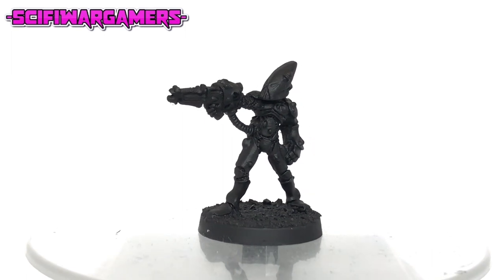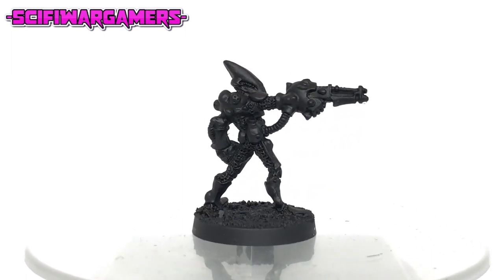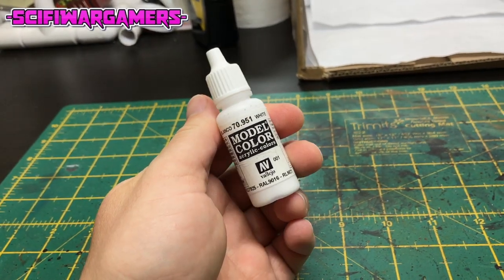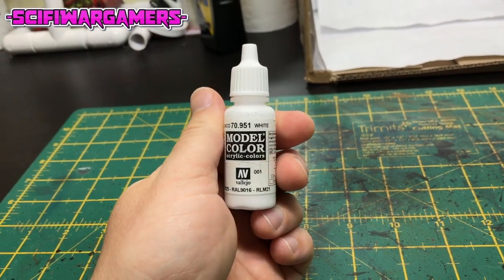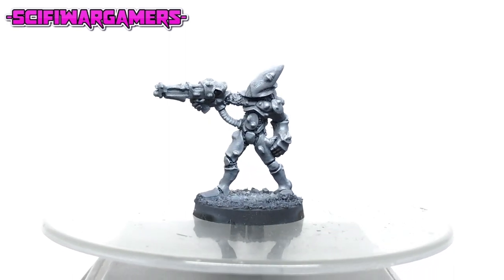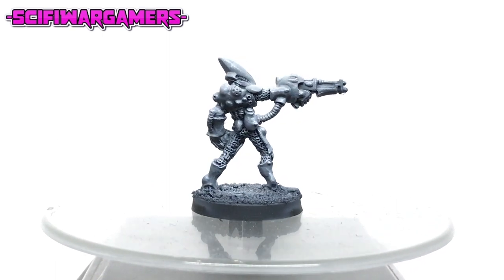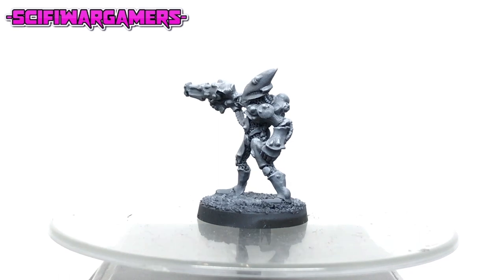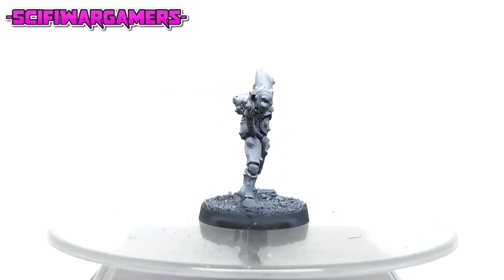So here we have the mini. I've added a little bit of texture to the base and I have undercoated the miniature. Then you're going to need some white paint — I myself am using Vallejo model color white. I've given my Eldar a zenithal highlight using an airbrush and sprayed the model from the top down at a slight angle to give the model some highlights and shading before I begin the painting process. You don't have to do this, it is an optional step.